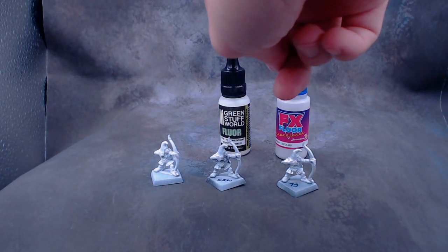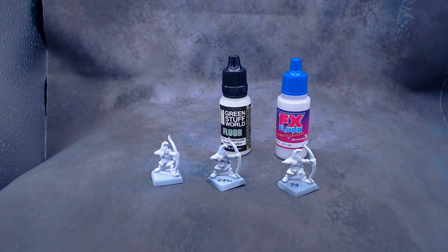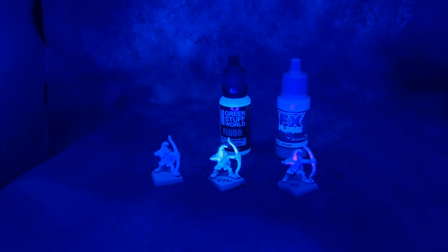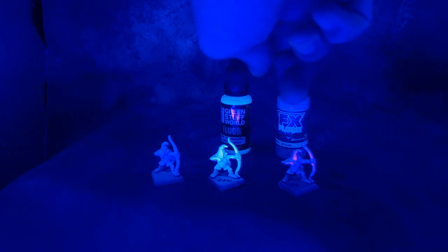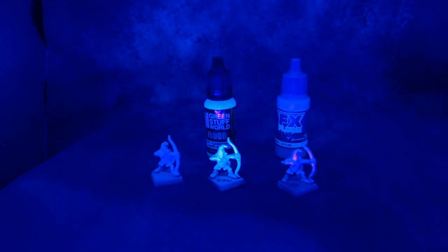For our last colors, we have the fluorescent white from Green Stuff World and brilliant white from Scale 75 — though this Scale 75 one is actually a metallic white, not a fluorescent paint. They look the same in person; there's not that big of a difference between the two. The difference comes when you turn on the black light: now we have some glow there from the fluorescent paint. This is really good to help brighten up the other colors in the set and to turn non-fluorescent paints into more glowing paints. I also experimented using these two as undercoats for my colors — in one case it made no difference, and in the other it actually made the glow worse. So they don't really work as undercoats.